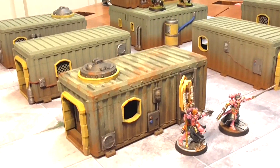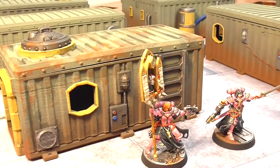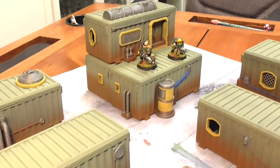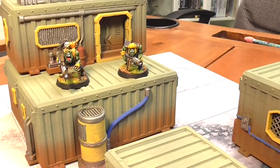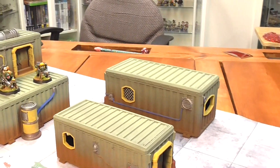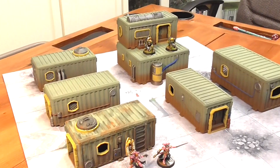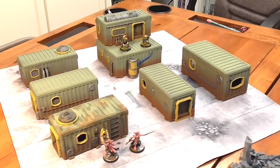Before moving on to the weathering phase, I want you to look at whether you want to weather these HAB units like this piece here, or just keep it clean like these other pieces I haven't weathered yet. I think the clean pieces actually look fine, so if you want to save some time you can stop here. Or you can just use some Nuln oil to darken the silver parts a little bit — but this is entirely up to you and the look you're after.